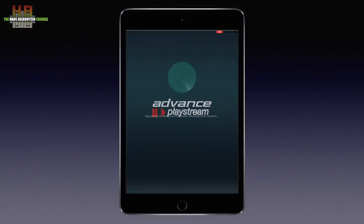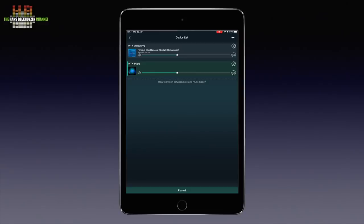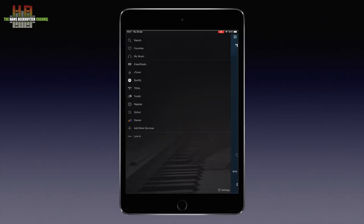When you open the app it searches for Advance Paris streaming products, and when found it checks for updates. If an update is available you will be asked if it should be installed. If not, you are presented with Advance Paris streamers in your network. I also borrowed the WTX Stream Pro I reviewed last week. I select the WTX MicroStream after which the play screen appears. Let's go to the input screen where we see the available sources. The app is in portrait mode only, which is fine for an iPhone but often not ideal on an iPad.